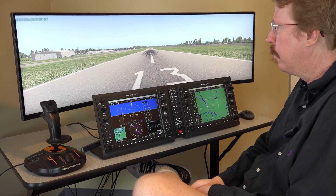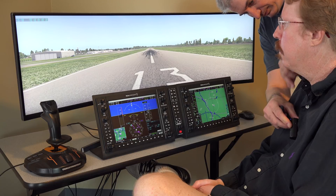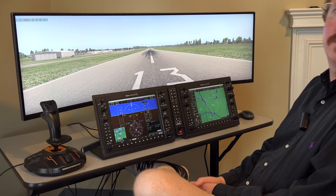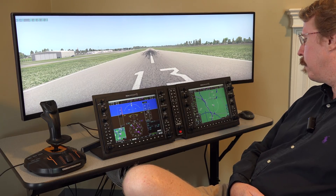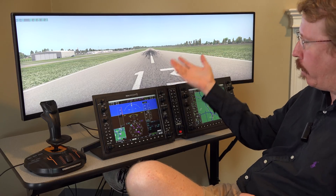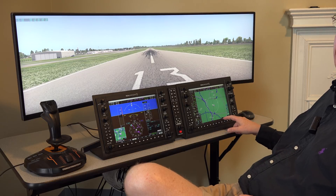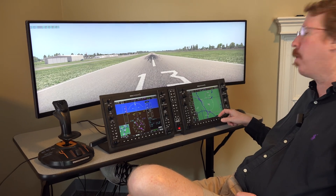Some people have pointed out that the X-Plane G1000 does not have all the functionality of a real G1000. The G900X in Austin's airplane — which is basically a G1000 for experimental aircraft — has synthetic vision and additional menus where you can check how many satellites you're getting in the GPS constellation or what your nearest frequencies are.